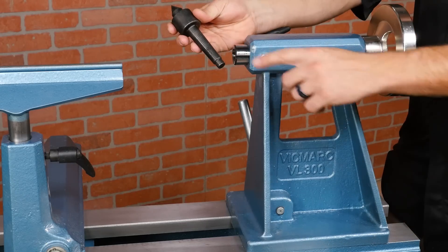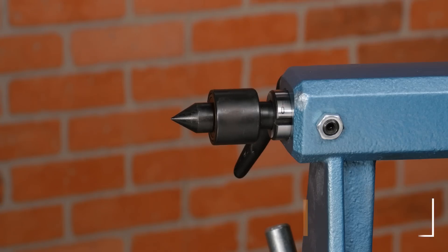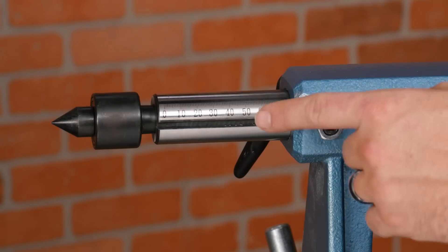The tailstock is also a number 2 morse taper with a 3/8-inch through hole. The quill has three and a half inches of travel and is laser etched in metric. It would be nice if it had inch marks as well, but it still comes in handy when drilling on the lathe.